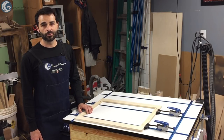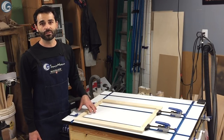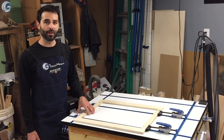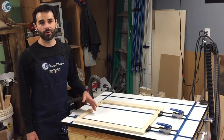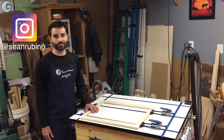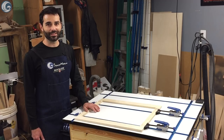Special thanks to Rockler Woodworking and Hardware for supplying a lot of the products that I used to build this workstation. Links to the products will be in the video description below. You can also check out the written article on my website for links to those products and plans for this build. Follow me on Instagram for project progress in photos and stories throughout the week. Thanks for watching — see you next time.